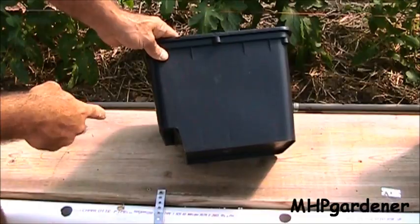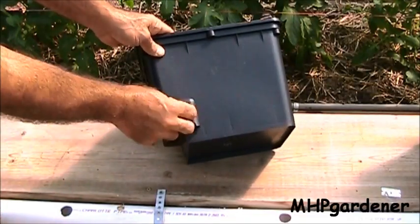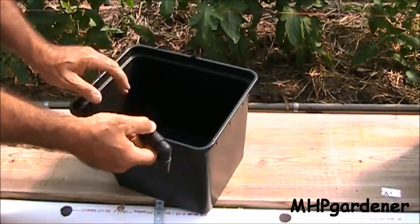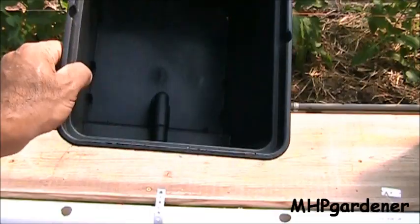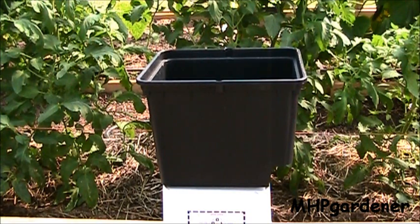If you look at the profile of this bucket, see where you have this kind of L-shape? That's where this elbow is going to go. It fits in here just like that, locks and snaps right inside. Those buckets, by the time you pay for the two elbows and shipping, would be almost $7 a piece. That's a little bit too much to pay.